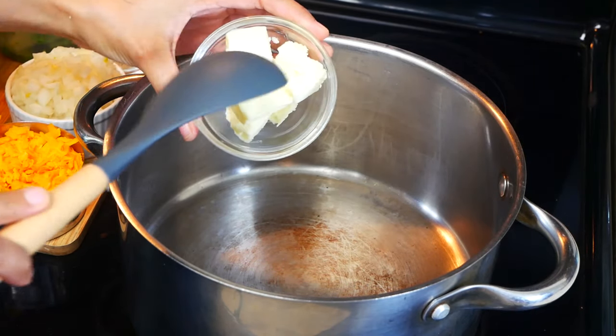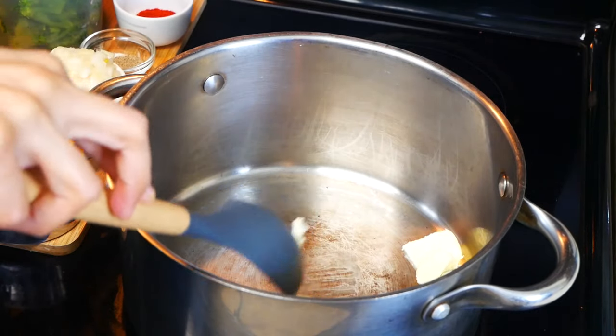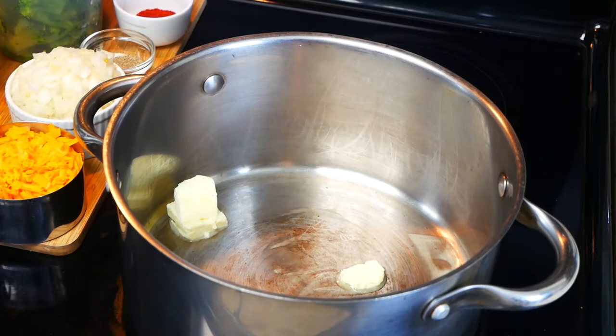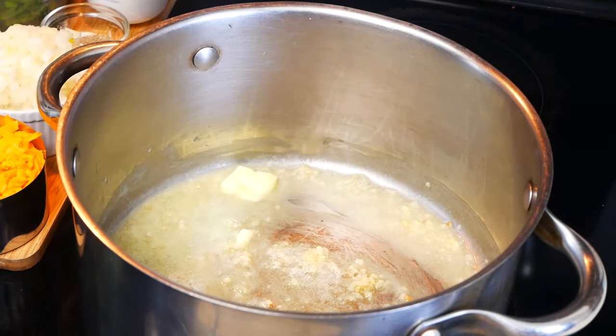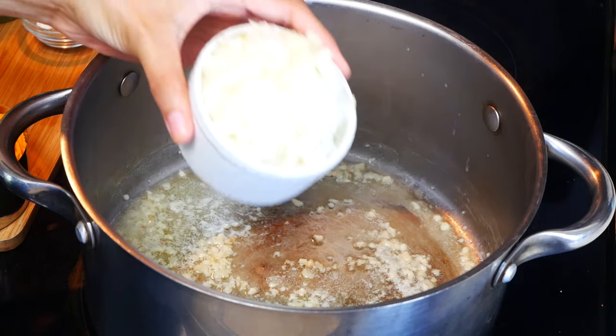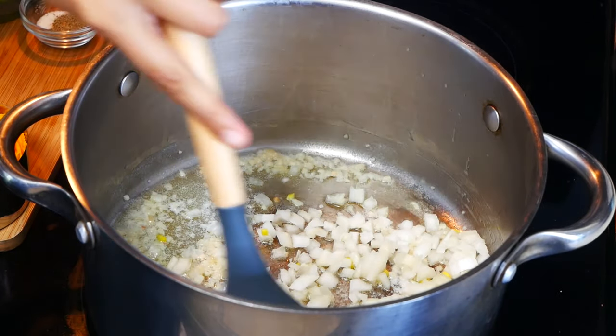The first thing we're going to do is in a large pot on medium-high heat, we're going to add four tablespoons of unsalted butter as well as one tablespoon of minced garlic. Next we're going to add half of an onion that has been diced, and we're going to cook this for about five minutes or until the onions have become soft and translucent.